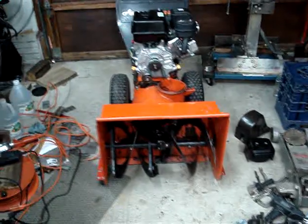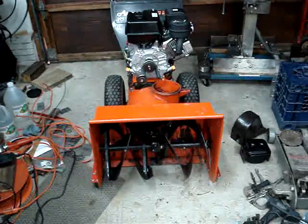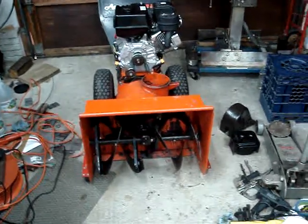This is an Ariens 824 snowblower. It has an 8 horsepower Tecumseh engine — that was the original. This is an early 80s model.